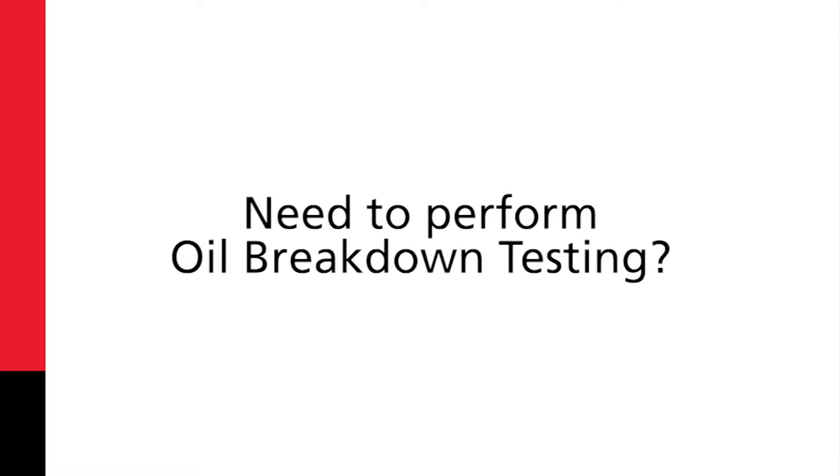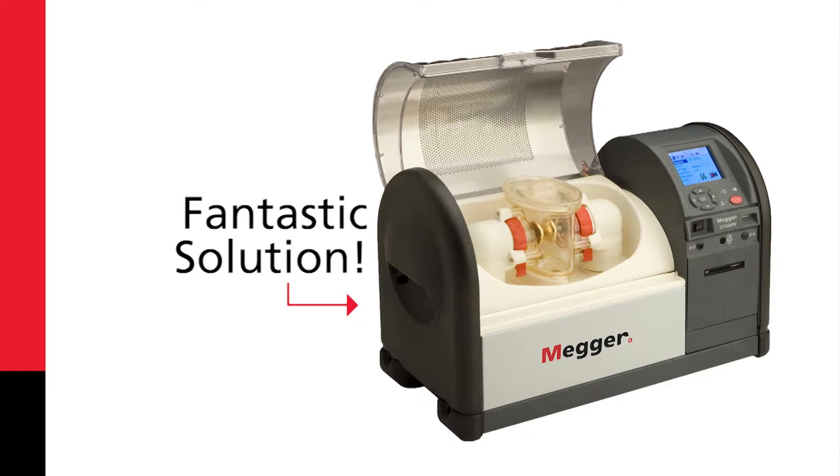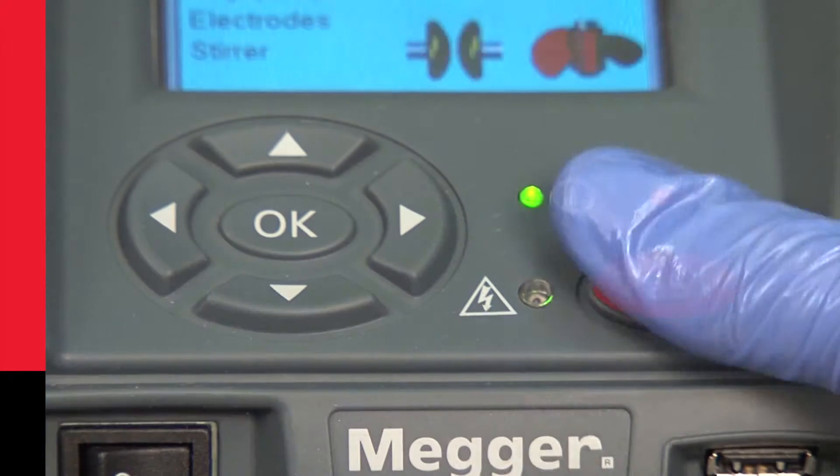If you need to perform oil breakdown testing, then the Mega OTS is a fantastic solution. Why is this? Well, first the Mega OTS enables high productivity.